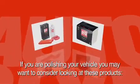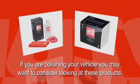If you are polishing your vehicle, you may want to consider looking at these products: High Definition Cleanser and High Definition Wax.